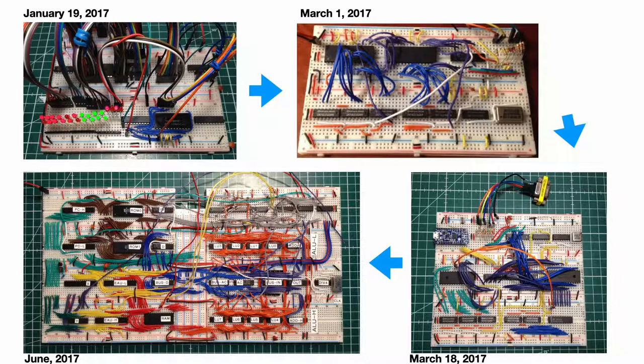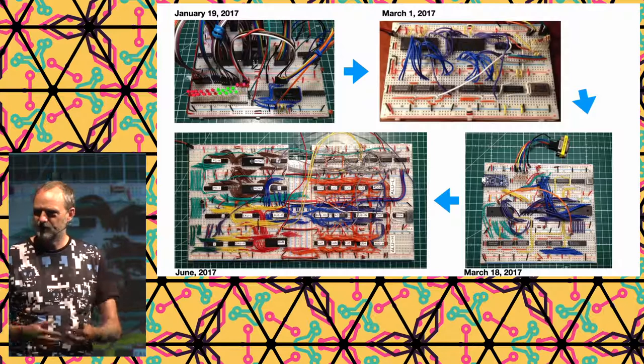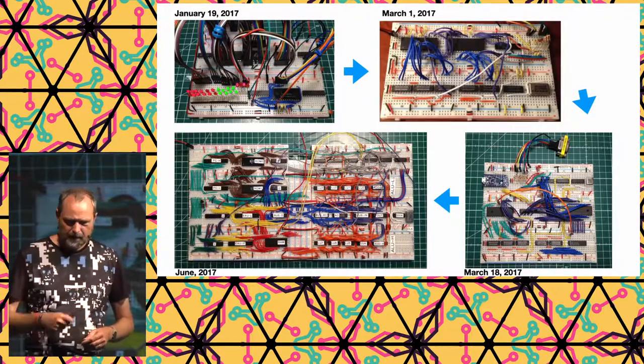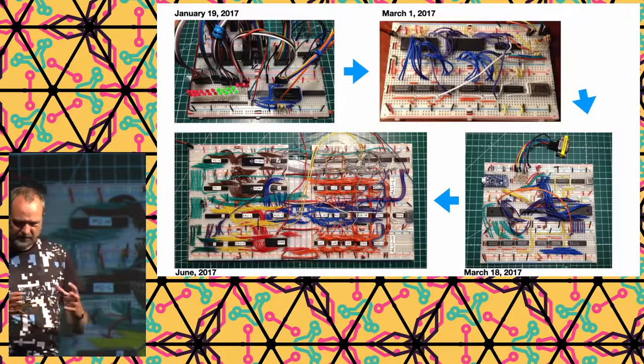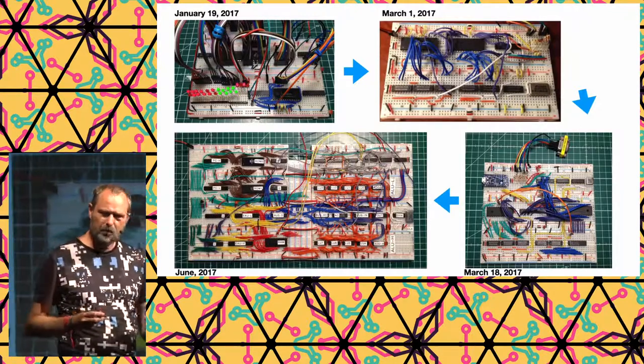He built a system that, with simple logic, takes an image out of ROM and puts it on VGA — just like the Quark 85, but using very simple electronics instead of an ATtiny. That worked. Then he proceeded to use RAM instead of ROM, because you don't want a static image — you want to be able to change it.